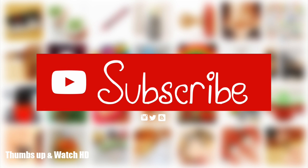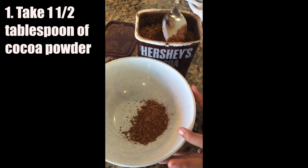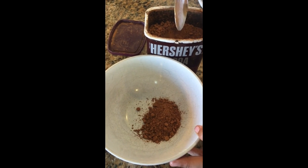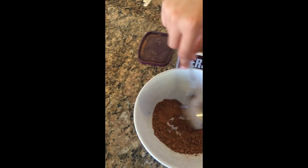Hey guys, it's Renee. Welcome to this baking video. This video is going to be different because my niece is baking in this case also. This footage is from my phone because I forgot my camera. In this case, we're going to be just working on the frosting itself.